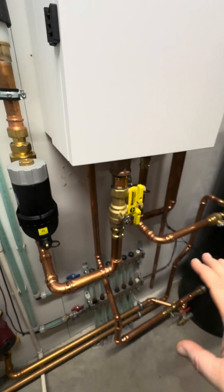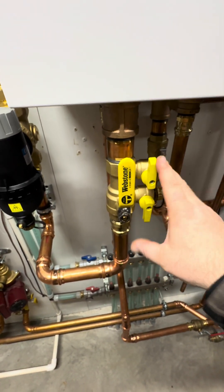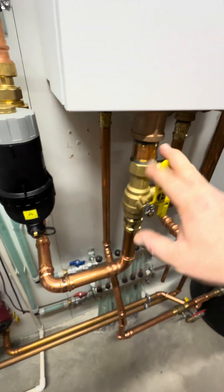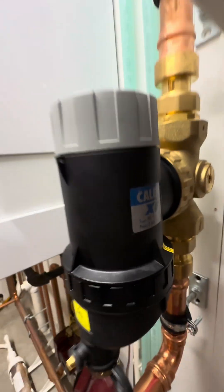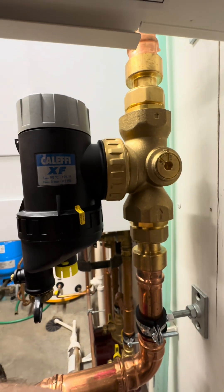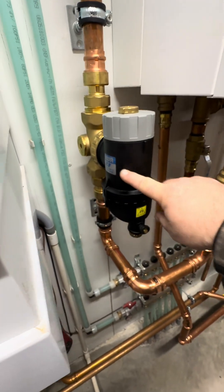A couple of components were added on the installation. The Webstone purge valve makes installing, purging, and adding glycol easier. And then I added the Kalefi XF filter — an inline filter you can see right there. It is protecting the outdoor unit.